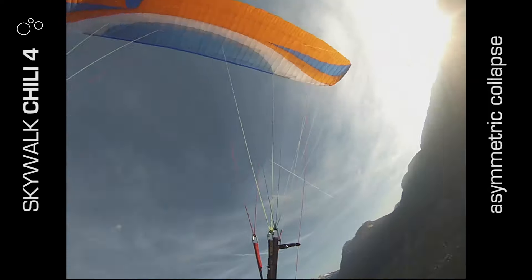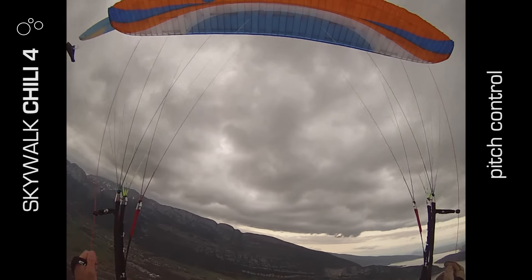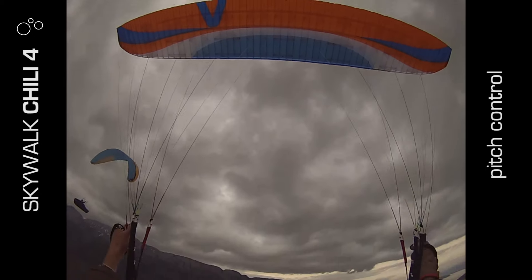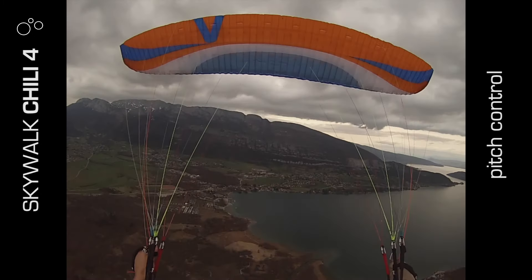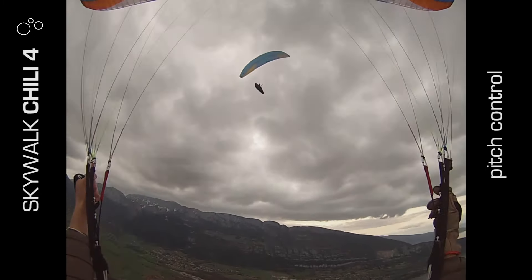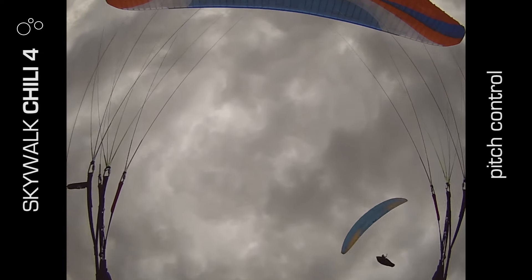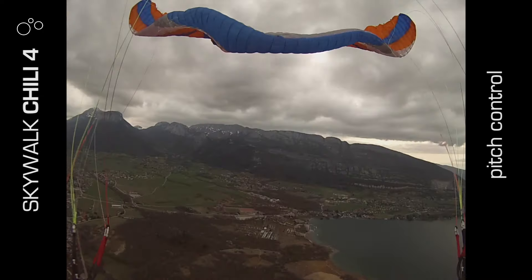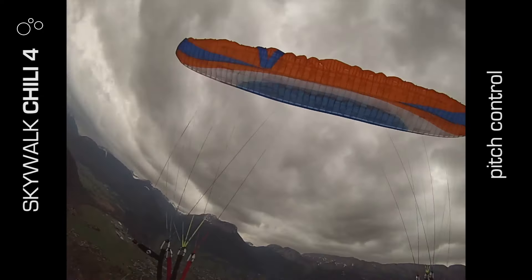I tested pitch control to frontal — it took four well-timed pitch inputs to get it to frontal. On the third, the lines went slack so I knew the fourth would be the frontal. Recovery was straightforward from it.